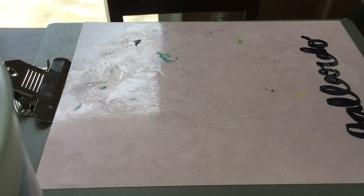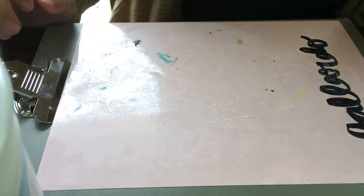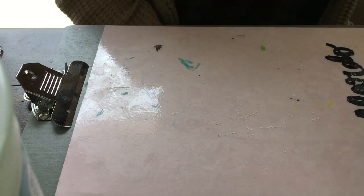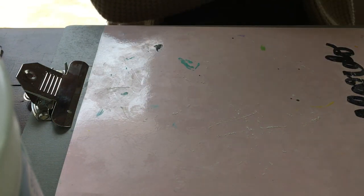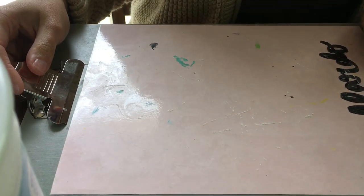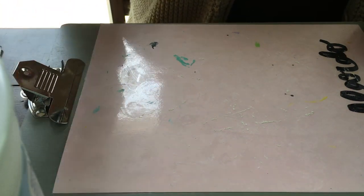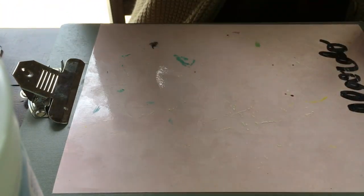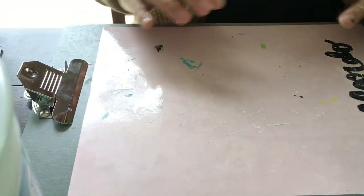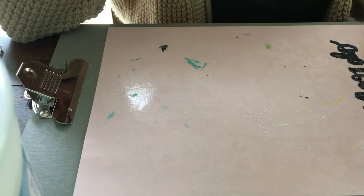Hi boys and girls, hi third grade. So today we're gonna be working on a clay project. I couldn't find your guys' clay mats, so if you guys want to use a paper plate, a newspaper, a paper, whatever you can find — but make sure that you don't put it on top of your table because we don't want to ruin anything. We're gonna be making a three-leaf clover in honor of St. Patrick's Day.